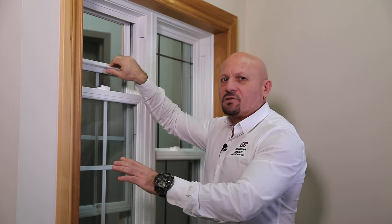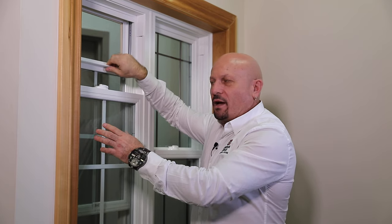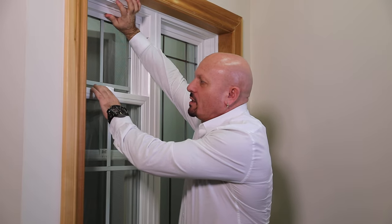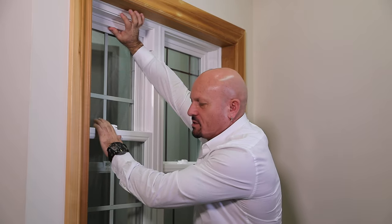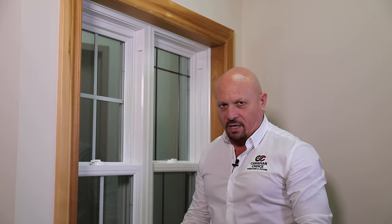One of the concerns when people have these installed in their home is that they can't lock them properly afterwards. You need to push up, press down, and give it a little bit of force so the interlocking system can lock into place and the cam lock is lined up properly and it locks.